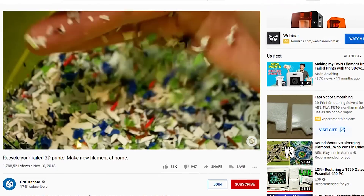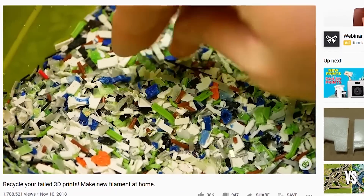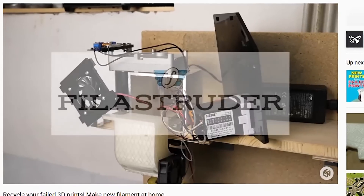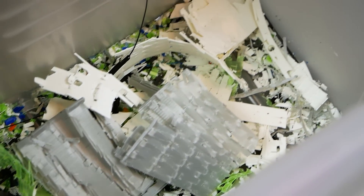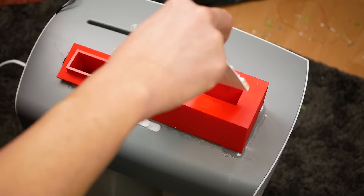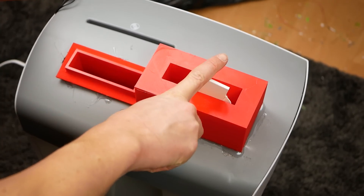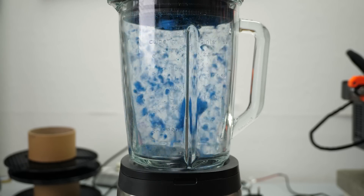Almost one and a half years ago I released my most popular video to date, in which I recycled failed 3D prints into new filament using the Filler Struder. One of the steps in this process is chopping down the material. I tried a blender and a modified paper shredder in the past, which worked for small parts and supports, but things even as small as a 3D Benchy were just a no-go.